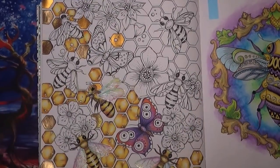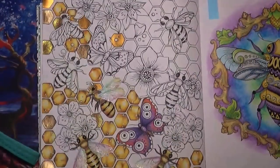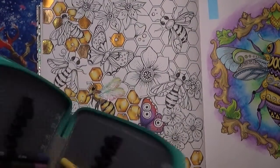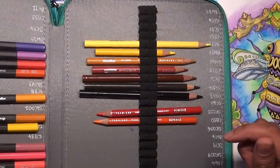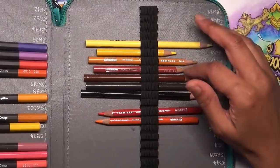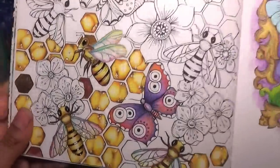I've forgotten some things downstairs because I film upstairs, so I'll have to go get them. I make about five trips up and down because I keep forgetting things. The colours we're going to use for the honeycombs — I'll show you how I did them — they've come out quite well I think.